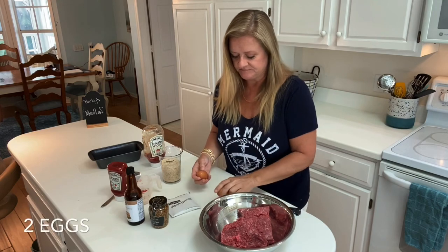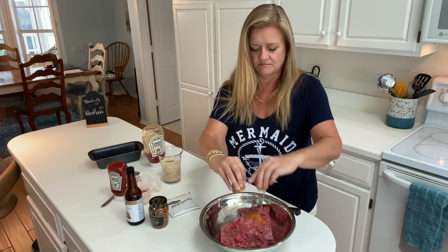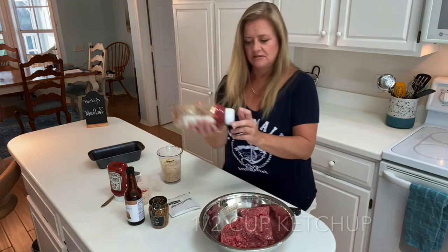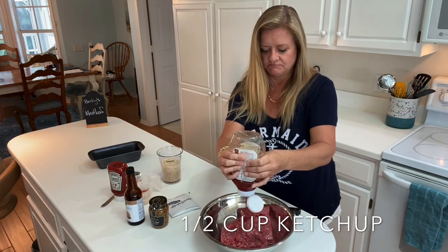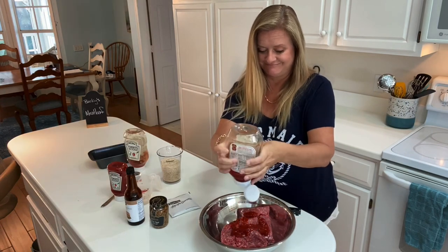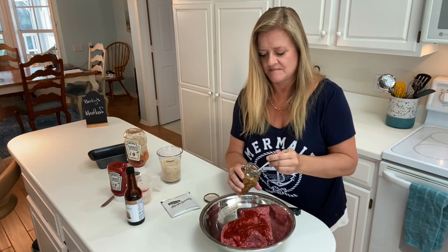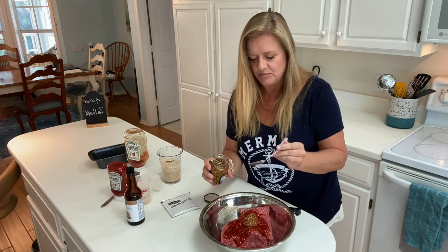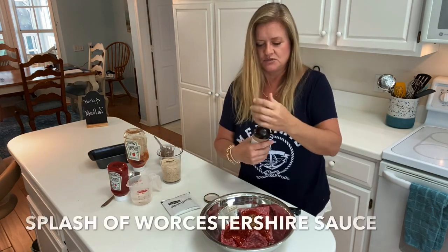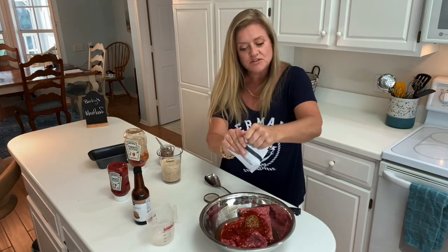I'll put the eggs in — two eggs. Put our ketchup in, some mustard, give it a good scoop, Worcestershire sauce, water, and soup.